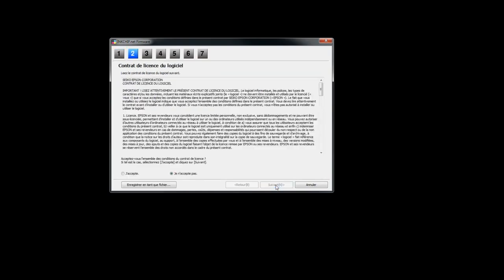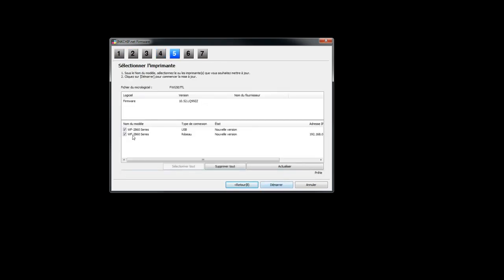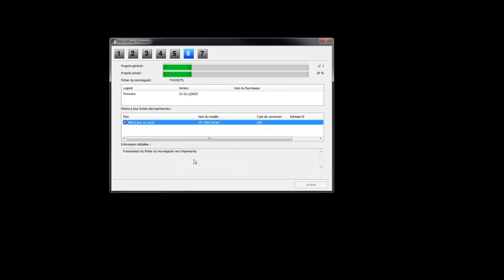Start the firmware application. Select USB connection. Wait until the update process reaches 85%.